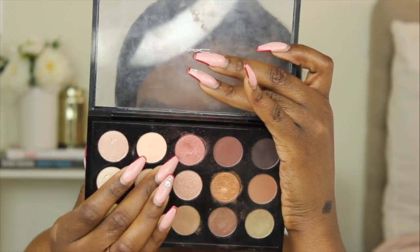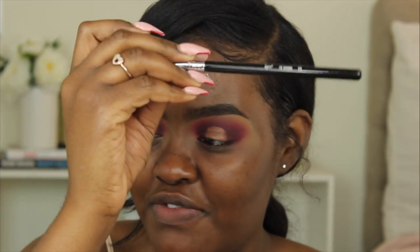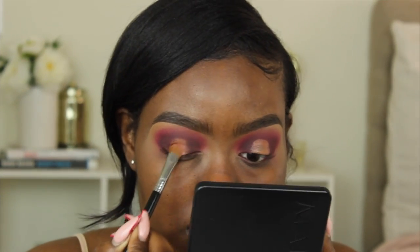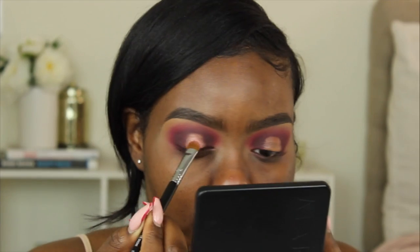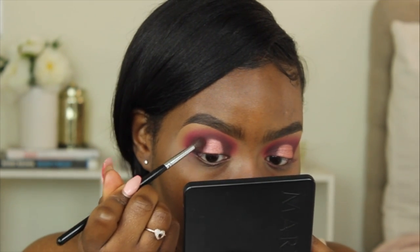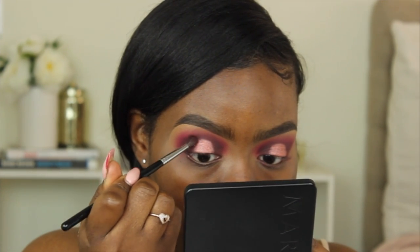Now that it's tacky, I'm going into my Warms Neutral palette from Matte and taking this pink color, using my Sigma E55 brush. Then I'm going back in with my Morphe M506 brush, picking up Into It, and blending out these edges using pressing motions and little sweeping zigzag motions.